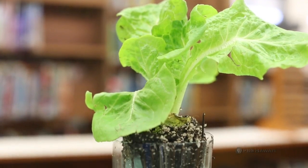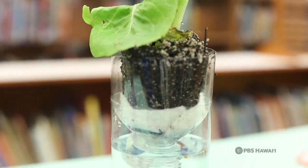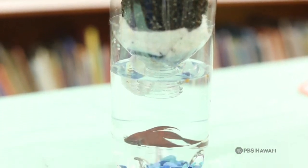Aquaponics is the growing of fish and plants in one system where we feed the fish, the fish poop helps feed the plants, and the plant roots help clean the water for the fish.